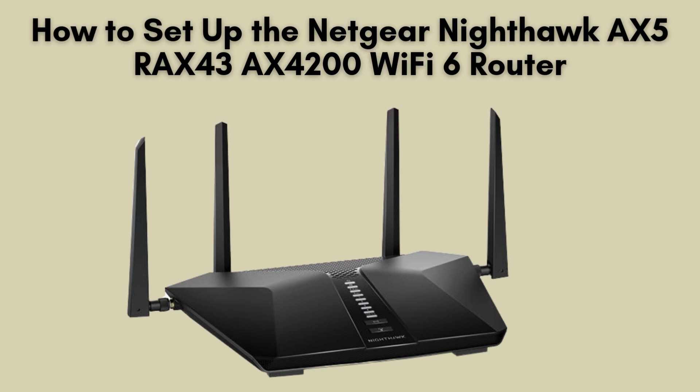Today, we'll walk you through setting up the Netgear Nighthawk AX5 RAX43 AX4200 Wi-Fi 6 router. Whether you're upgrading to a more powerful network or installing it for the first time, this step-by-step guide will ensure a smooth setup process. Let's dive right in.